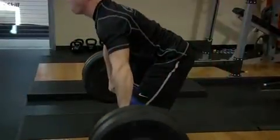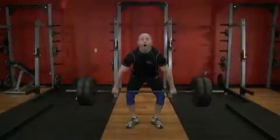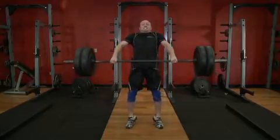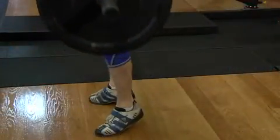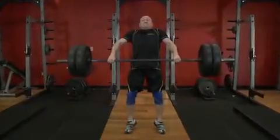As the bar approaches the mid-thigh position, begin extending through the hips in a jumping motion. Accelerate by extending the hips, knees, and ankles, using speed to move the bar upward. There should be no need to actively pull through the arms to accelerate the weight. At the end of the second pull, the body should be fully extended.